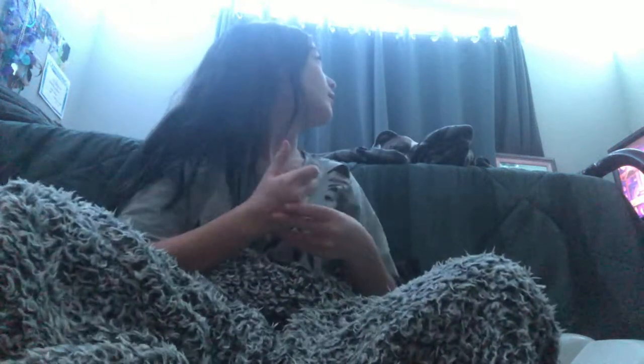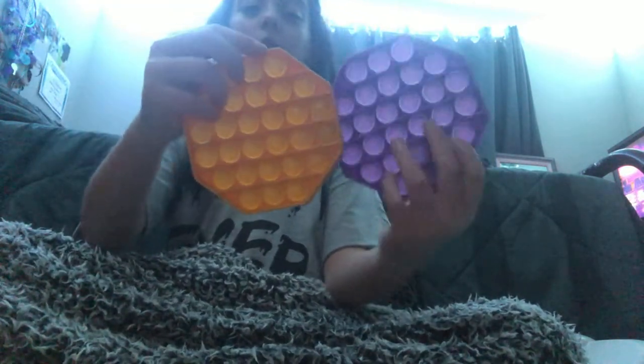Hello, welcome back to another YouTube video. So today I had to remake this video right after YouTube kicked me out of the app for a second. I'm going to be showing you guys all my fidgets in this video.